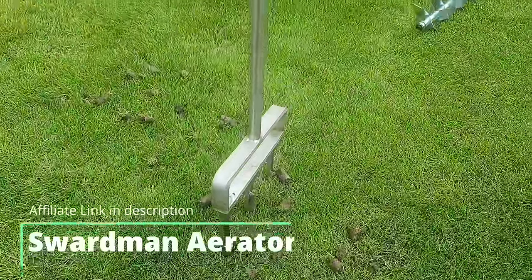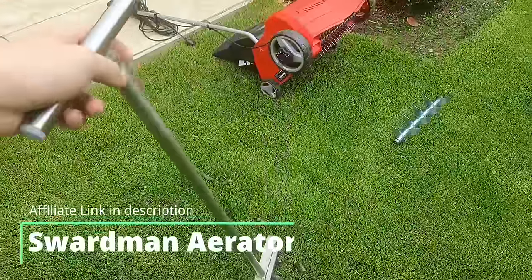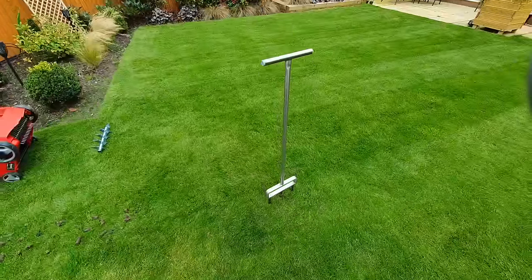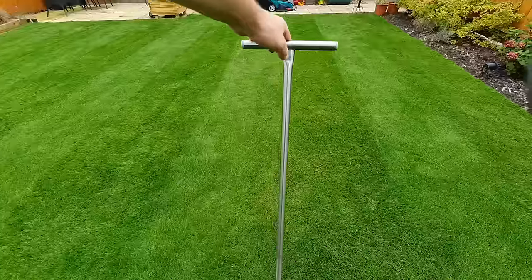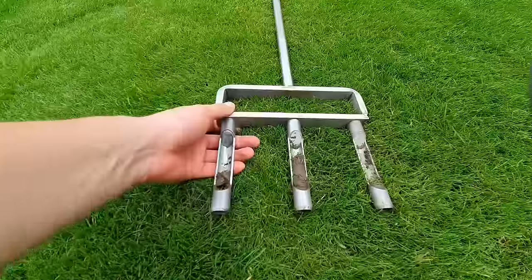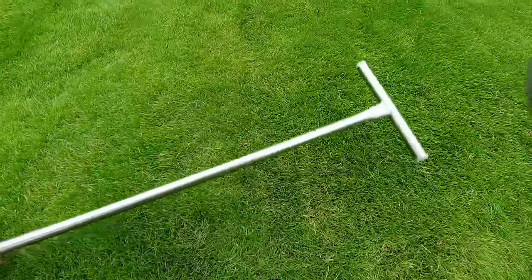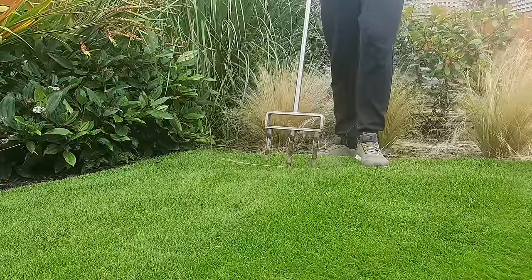Overall this product seems really well made — quite robust — and I actually quite enjoyed putting a day's work in to get the cores out of my lawn. If you've ever tried this with other products you'll know what I mean about their limitations in terms of construction robustness and tines breaking. This is almost a solid metal piece so most of the force you apply goes straight through the tines into the ground, and it made light work for me.